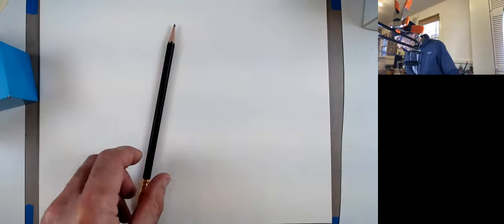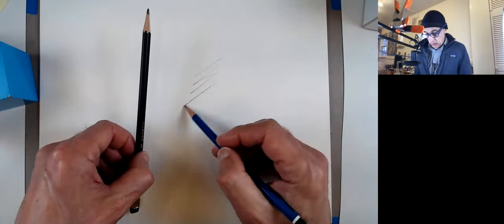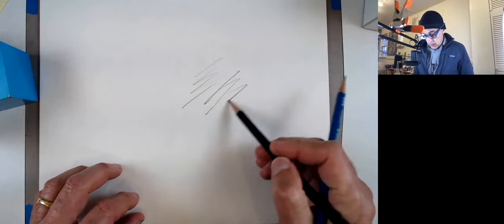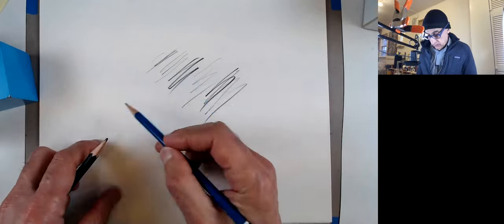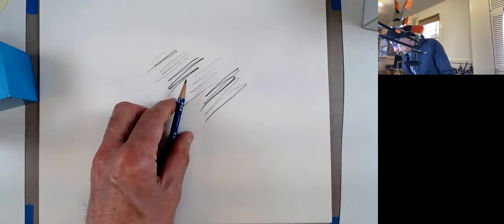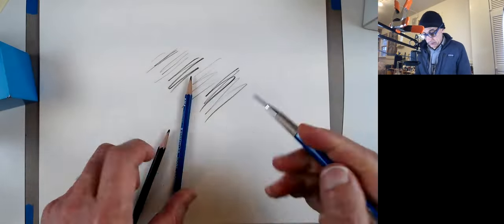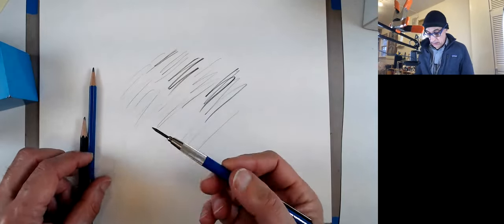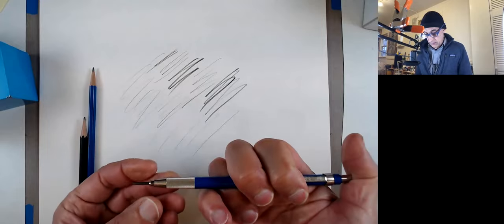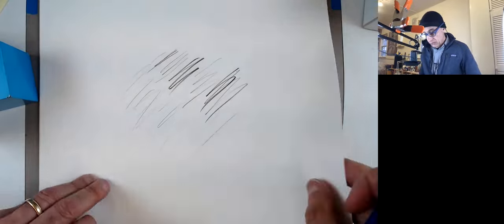Let me take what is perhaps a lighter pencil — maybe simply HB. I'll use this mechanical pencil just to get the structure going.